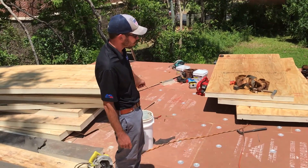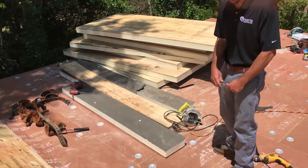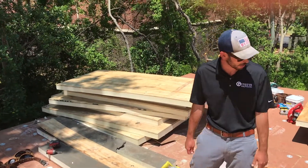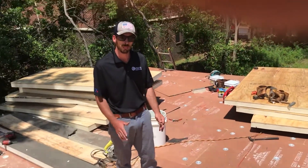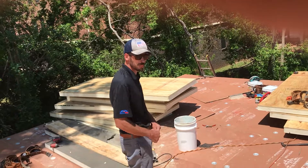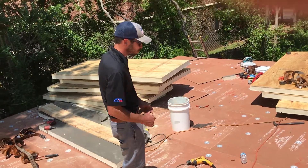In a little bit we'll be rolling out 60-mil TPO over this spot. It's pretty cool that we were able to taper it — a lot of the time we just have to leave it flat, and TPO allows that — but this is a fully tapered system. Roofs are made to shed water, not to hold water, and that's what this flat roof will do.